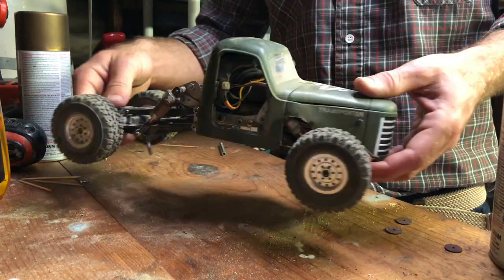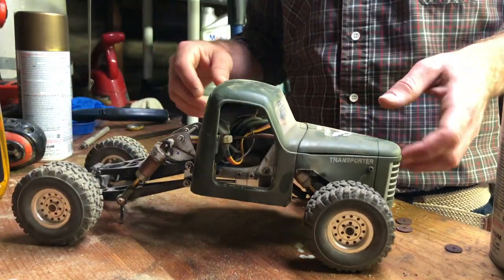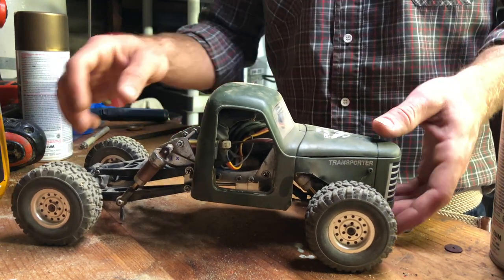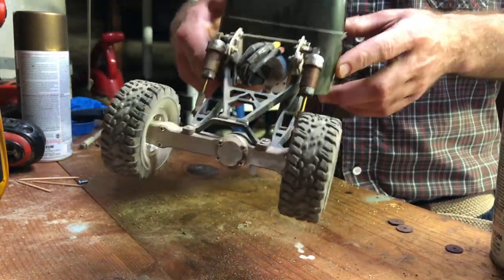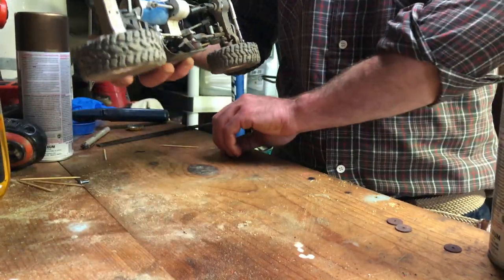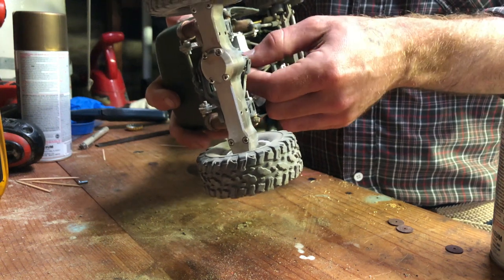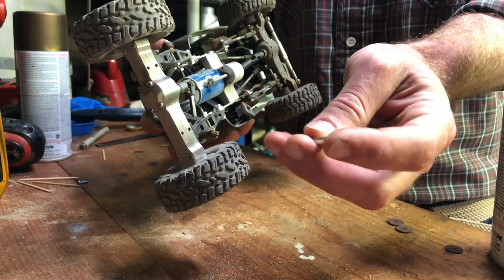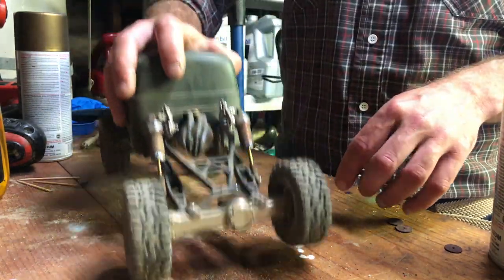The C24 lives — kind of. A lot of changes since you last saw it. It's got a JJ RC Q60 body and the rear suspension from an Axial Yeti Score Junior. This bolted straight on — the only thing I had to do was extend the drive shaft about 40 millimeters. It broke, as you can see. This shaft has the wimpiest little u-joint I've ever seen. I've got an idea to fix that though.